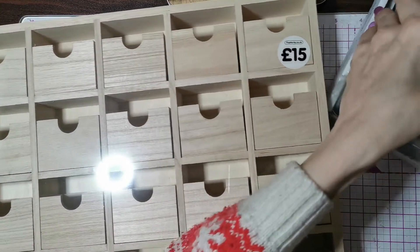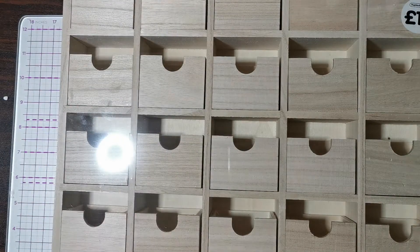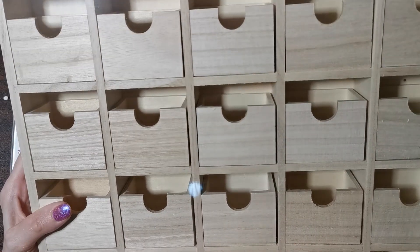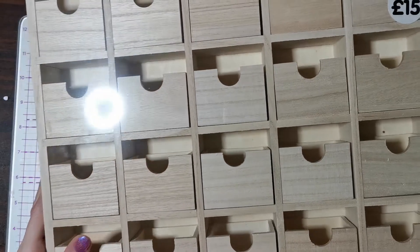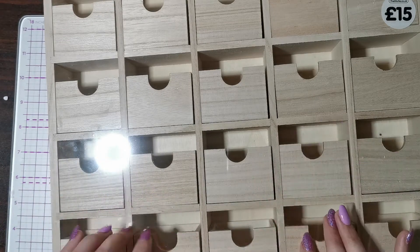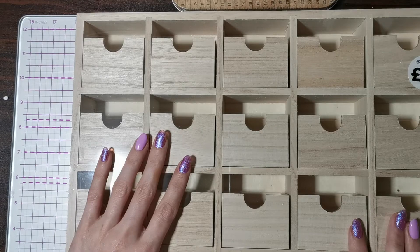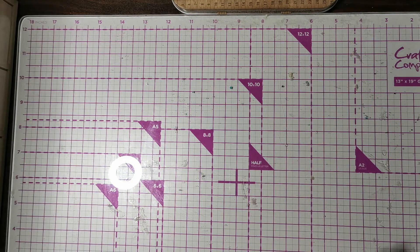I also picked up this, which I absolutely love. It was 15 pounds from The Works and you get 25 individual drawers. It's more like an advent calendar, but I thought it would be really cool for organizing some of my flowers. Maybe I could color each door for each color flower, which I thought was a pretty cool craft idea. I've given the task to my husband to paint it.